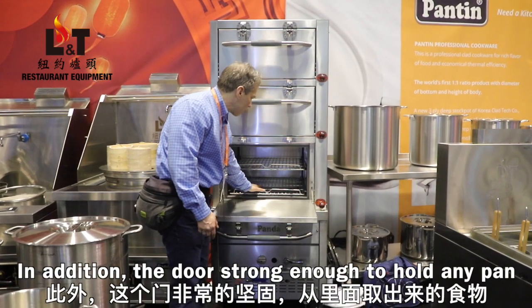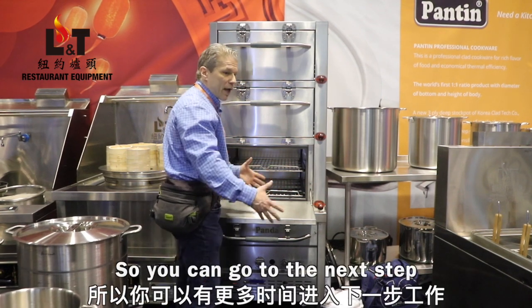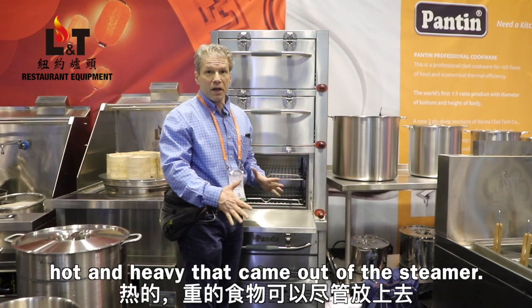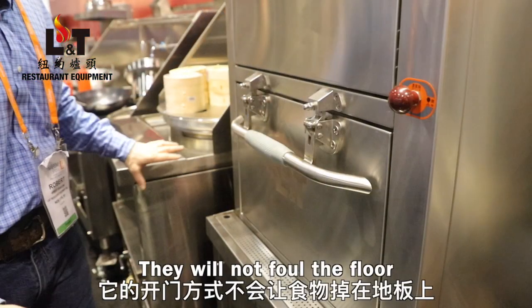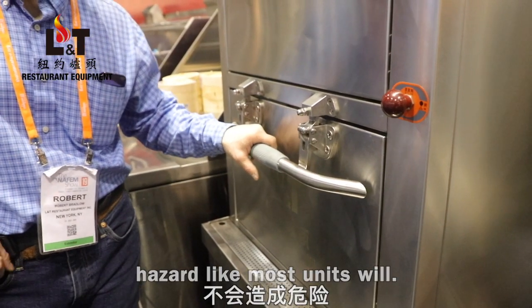The door is strong enough to hold any pan that would go in there, so you can move to the next step without worrying about how to handle something hot and heavy that came out of a steamer. They will not foul the floor and cause a slip and fall hazard like most units will.